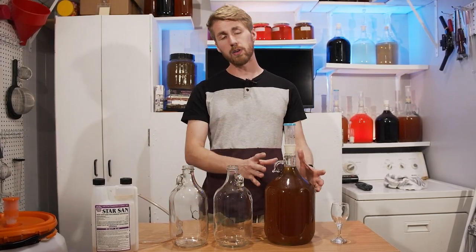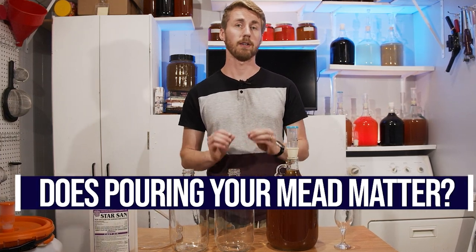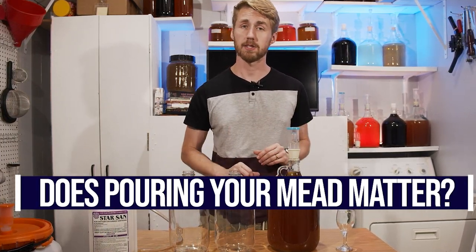Today I'm putting to the test whether or not it's okay to pour your mead from one vessel to another after fermentation. Let's get started.